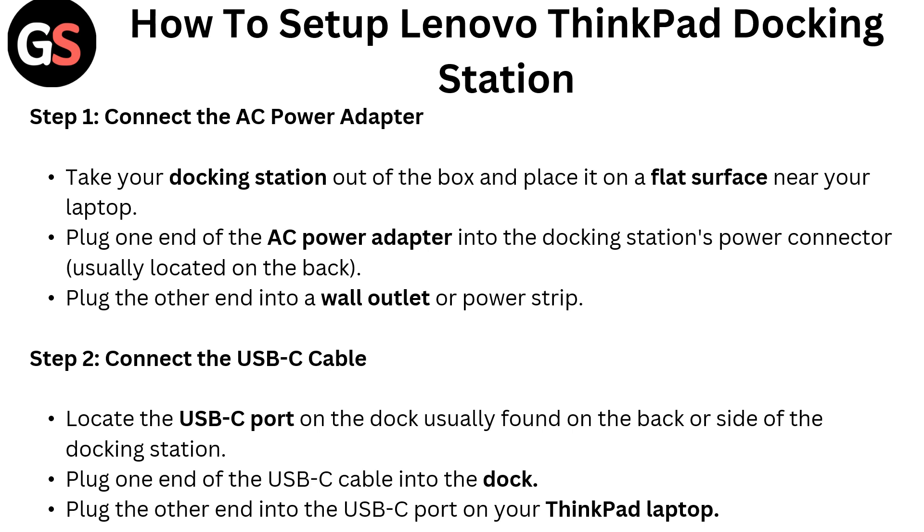Step 1: Connect the AC power adapter. Take your docking station out of the box and place it on a flat surface near your laptop. Plug one end of the AC power adapter into the docking station power connector, usually located on the back. Plug the other end into a wall outlet or power strip.